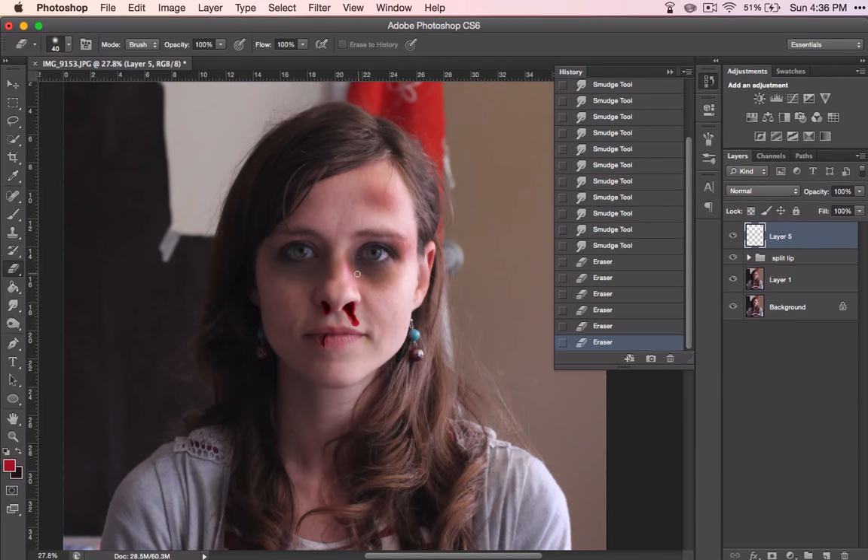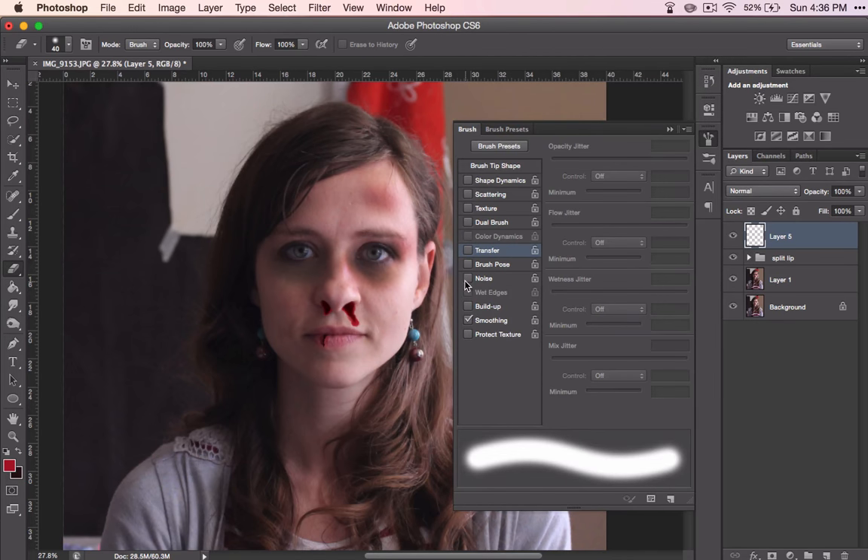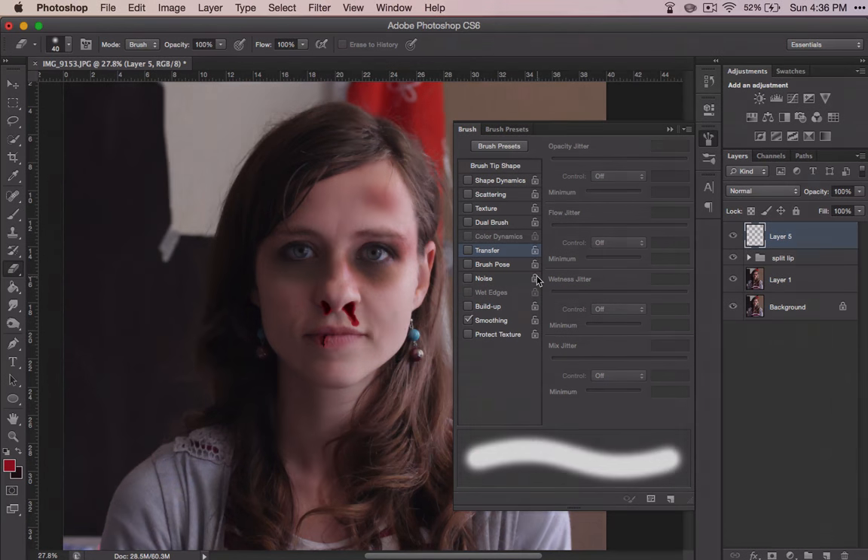For this video, we used the brush tool and the smudge tool mainly, but we also talked a lot about some brush attributes. So once you have your nosebleed finished, you'll be ready to move on to the next video.